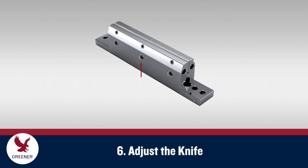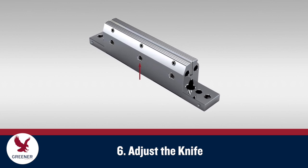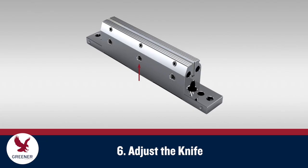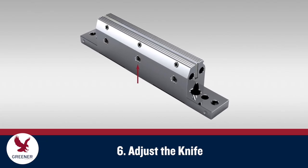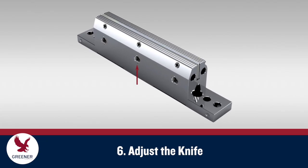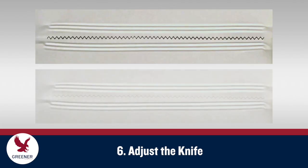Now turn the center adjustment screw in using two fingers until you feel it contact the bottom of the knife. Then turn this screw slightly more — less than one-sixteenth of a turn — and run another sheet of copy paper through the jaws. At this point, the knife should either cut all the way across, or you will lose the cut completely.